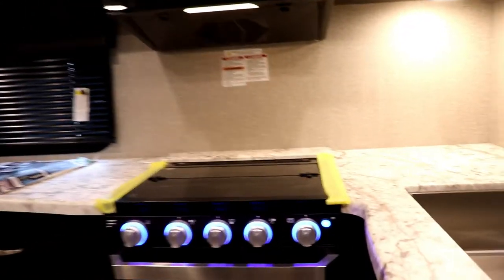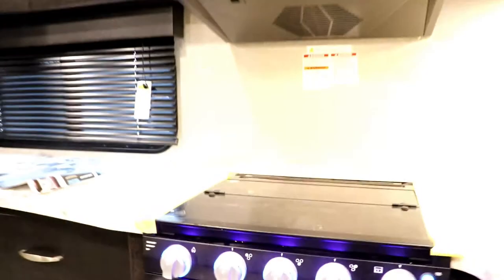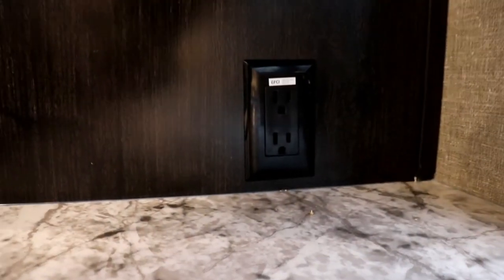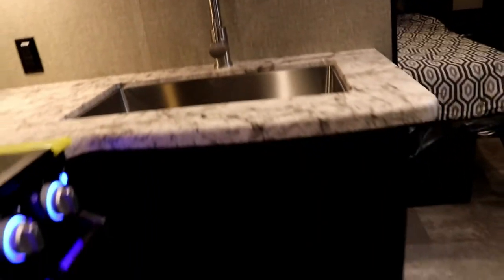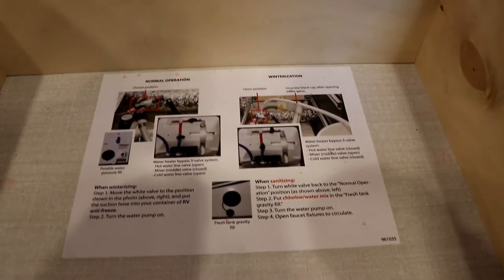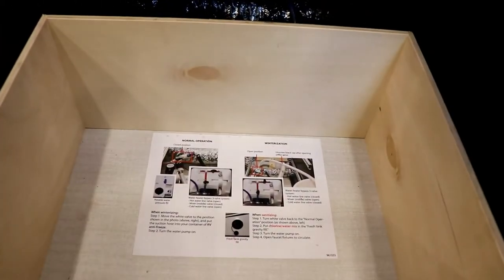You have great counter space in the kitchen. This is the Furrion oven, so you have a light inside the oven. Notice how you have outlets down low here and one back here as well — down low makes it easy for plugging in. You have a high-rise faucet and a nice big sink, a sponge storage area, and nice deep drawers. There's a big drawer for pots and pans. They also give you instructions on how to winterize and normal operation. Your water pump is right underneath here and the water heater is back through here as well.